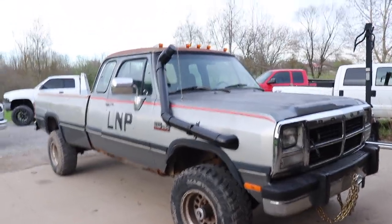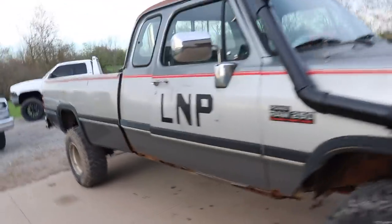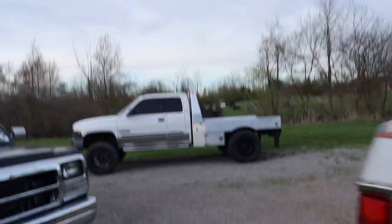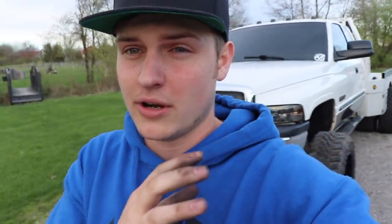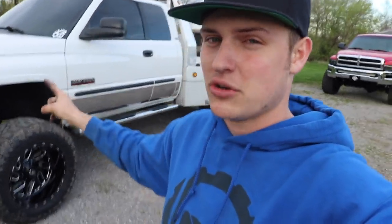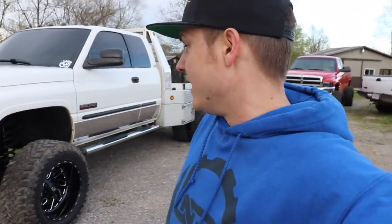We got the snorkel on and all painted up, we got the front chain just in case we get stuck in the creek, and we got the LMP spray painted on both sides of the truck. In today's video we also got the tint done on the dually. Thank you guys so much for watching — lots more content coming for the Cummins mud truck. Do not forget: the giveaway ends May 13th and we are down to less than two weeks. Every fifteen dollars you spend gets another entry to win this truck — link in the description.